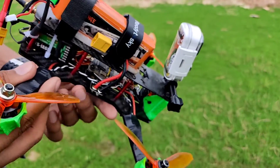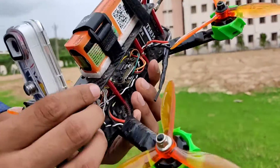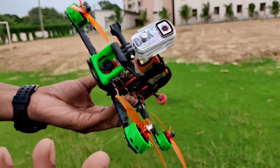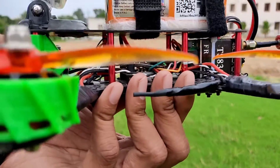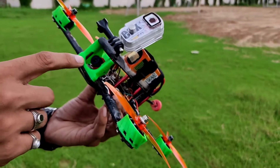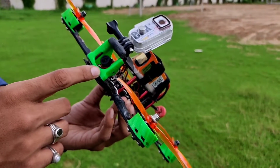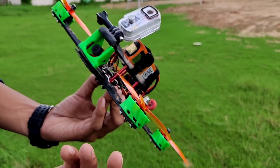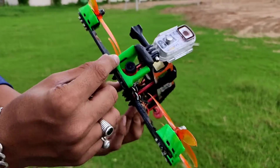The frame is also a budget frame — this is a ZMR250 frame, also known as a QAV250 frame. This is the carbon fiber version, as you can see it's made out of carbon fiber. As you may have noticed, there are some motor guards and an FPV camera mount — these are all 3D printed parts. The motor guard protects the motor from crashes and protects the bell from damage. The FPV camera mount is also 3D printed.